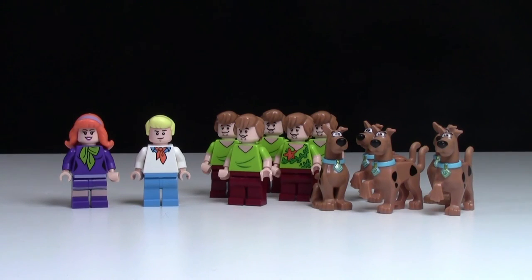So there you have it — now you've seen my entire Scooby-Doo Lego minifigure collection. As I mentioned, if Velma ever does go down in price, I'll probably pick her up. But in the meantime, I think I might have to make a custom version of her so I can say I have the whole Scooby-Doo gang. Thanks everybody for watching. I really hope you enjoyed this video — if you did, don't forget to leave a comment as well as a like. Thanks everybody for watching and have a great day.